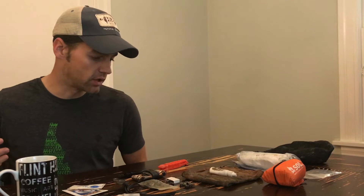Everything in this kit I have either used at one point or another, or I hadn't had it and wished I had, so it got added in. This is really just an evolution of what I take on these big self-supported rides over the past couple of years.